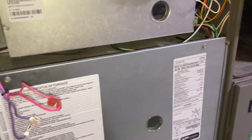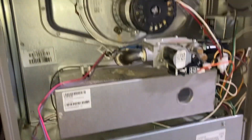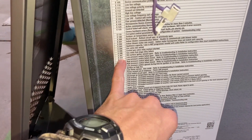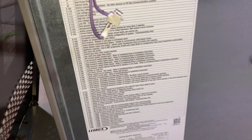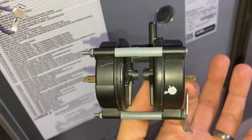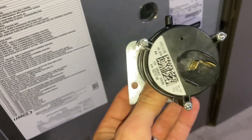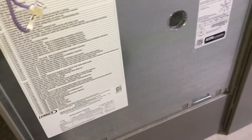Hey everyone, just got home, house is super cold, and got this Lennox furnace here. It was giving an E223 low pressure switch fail-to-open code. I had this a couple years ago, switched out the low pressure switch — it's a two-stage furnace, so two switches — and that fixed it at that time. Just doing a little more diagnostics this time.